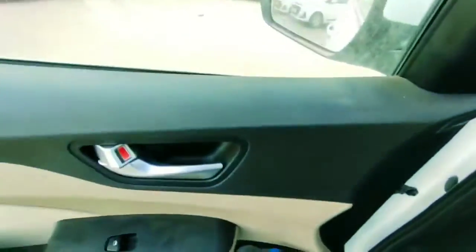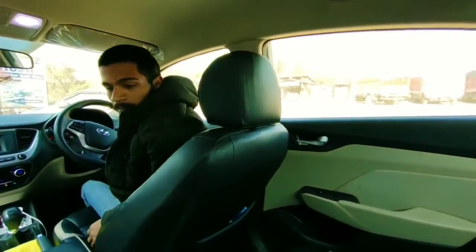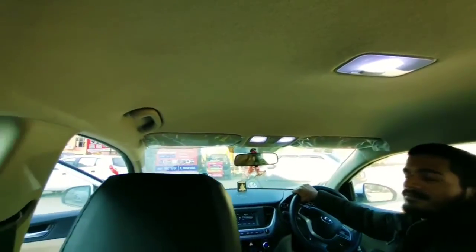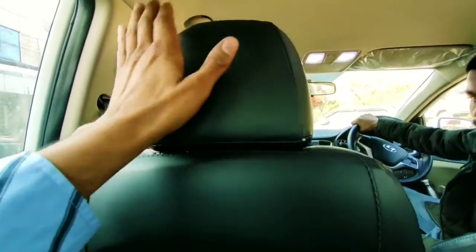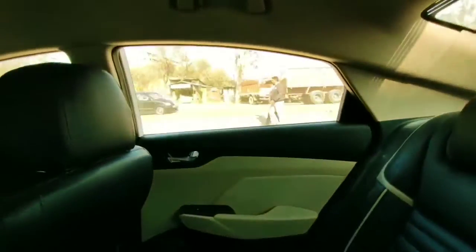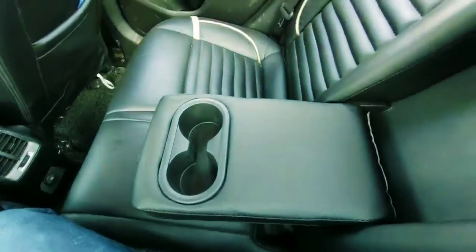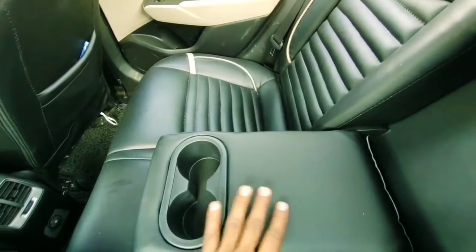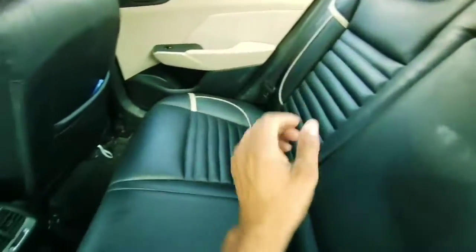Now we move to the back cabin. There is a back seat cover and a back parcel tray. The back cabin light is present. The front seat headrests are detachable. The side window design is very cool. The back seat also detaches, and there is an armrest with a cup holder where you can place your cup.